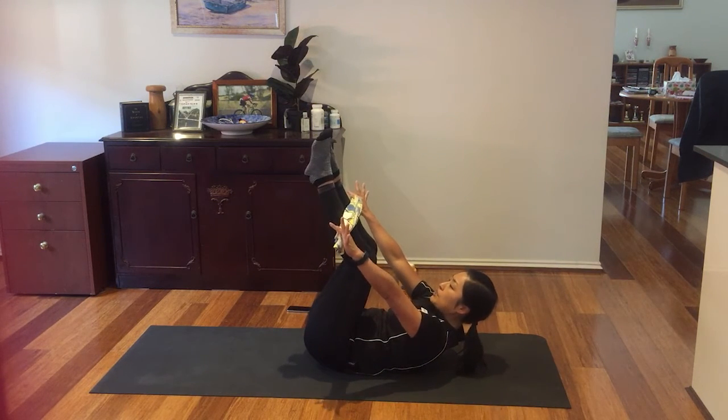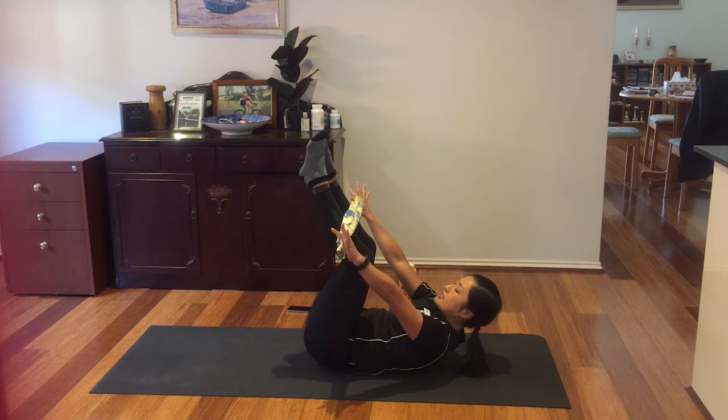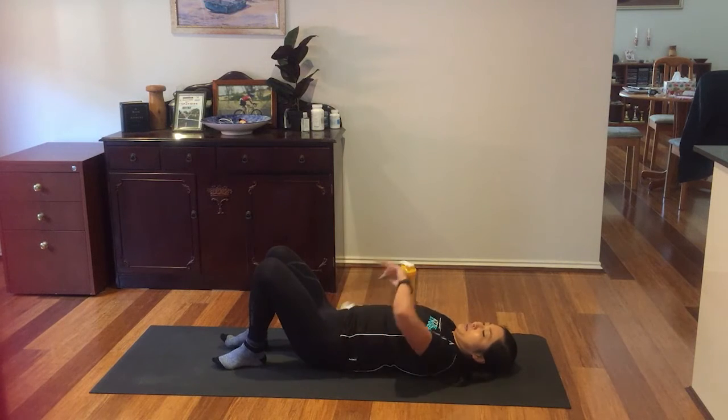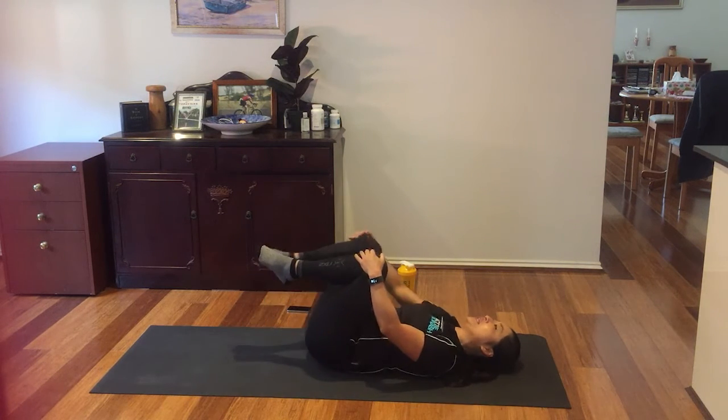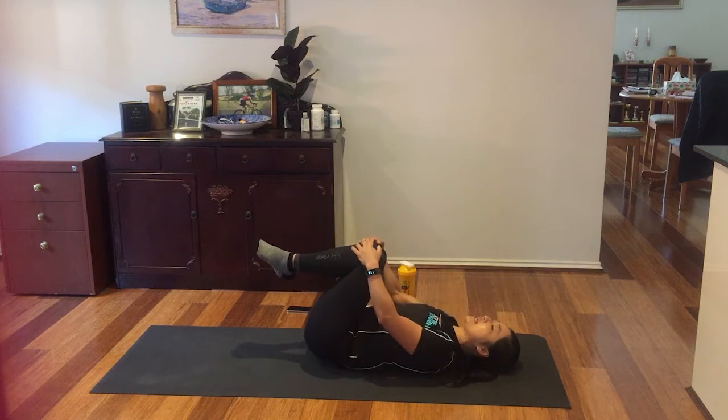Hold for the count: 10, 9, 8, 7, 6, 5, 4, 3, 2, 1. Release. From this position, if you want to bring your knees to your chest, rock your shoulder side to side.